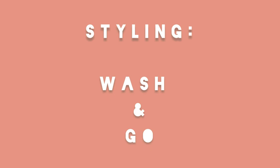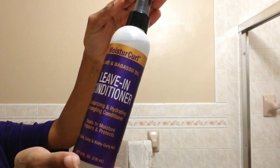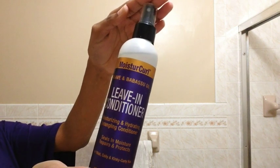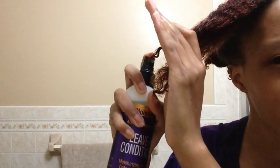I will be doing a wash and go. To begin this process, I am using the leave-in conditioner. It contains aloe vera juice, babasu, and castor oil. I applied it by spraying it directly on my hair. You could actually spray it in your hands and then apply it to your hair, but I actually prefer this method. Then I smoothed it into my hair. This leave-in conditioner also doubles as a detangler. It made my hair so much easier to detangle.